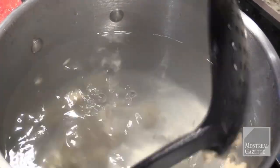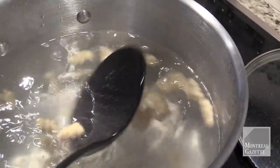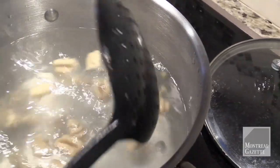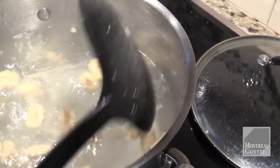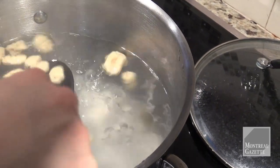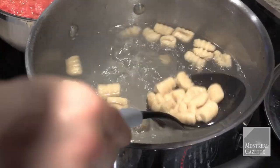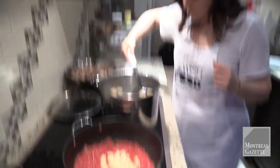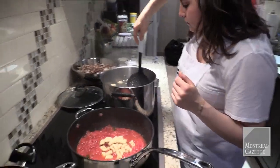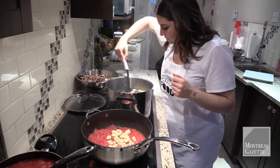When cooking your gnocchi — and this goes for Passover gnocchi and regular gnocchi — a lot of people think that when they float to the top they're ready, but that's really not the case. Once they float, I usually wait another 30 to 40 seconds. You can taste one — if it's still a little gummy inside, wait until they're super fluffy.